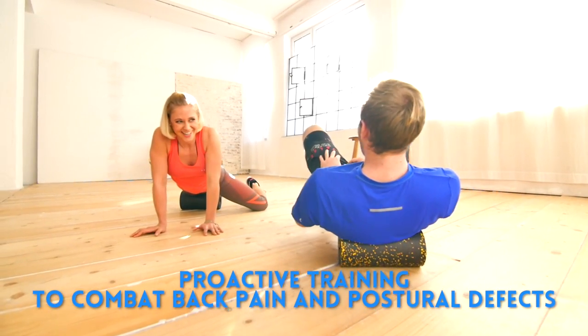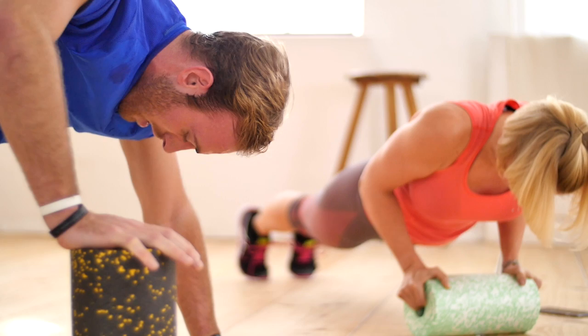Self-myofascial release enables you to increase your mobility and extend your range of motion.